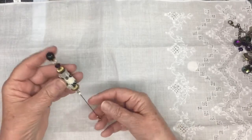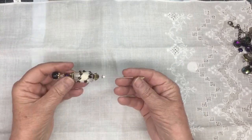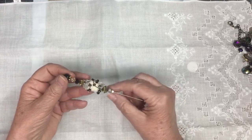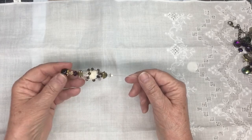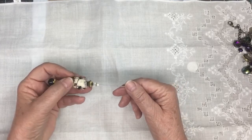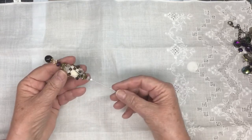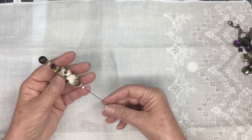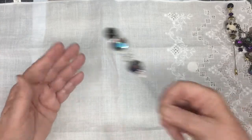I also did some hat pins. I used a boho bead with some components on it — Swarovski crystals, Czech glass beads, some other little seed beads — and this you can just pin wherever you like. It's a hat pin.